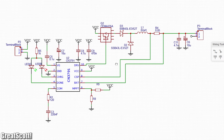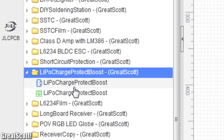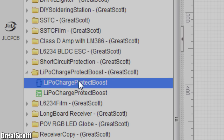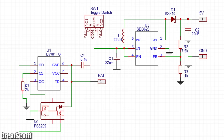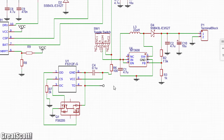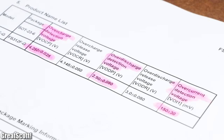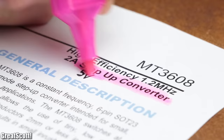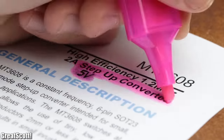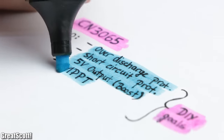Once the solar charge IC schematic part was complete, I simply opened up my old LiPo charge protect boost project and added the protect and boost components to my new solar charger schematic. Through this simple addition I added overcharge, over discharge, and over current protection, as well as a 5V boosted output, which means all my goals for my DIY solution were fulfilled.